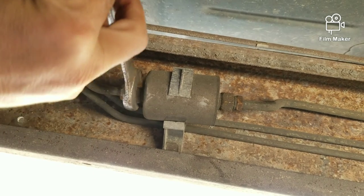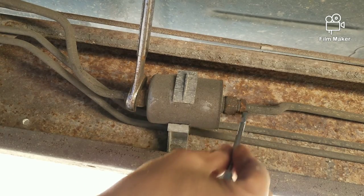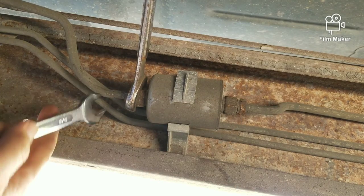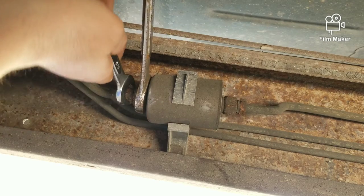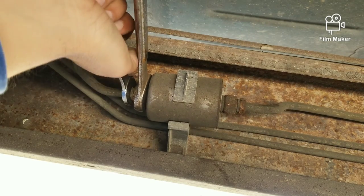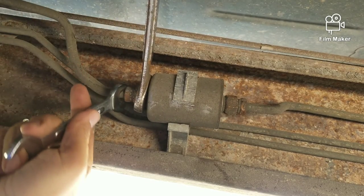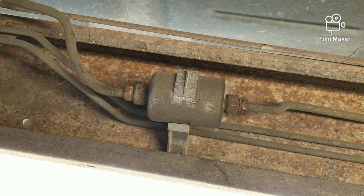I'm gonna do the same thing with this side. Remember: righty tighty, lefty loosey — so this comes off going left. On this side you have to go up to go left, so don't get confused and rip stuff up. Now I'm gonna pull those off — there it is, that's pretty easy to do right there. I got that loose.